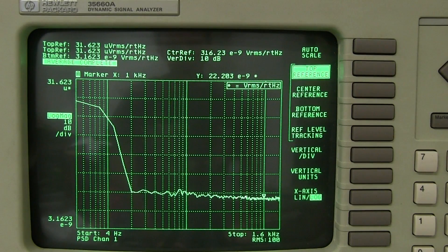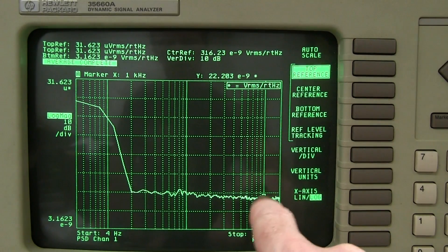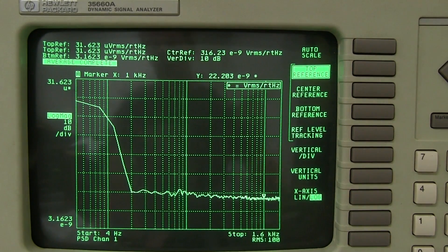In my previous tutorial video on op-amp voltage noise, I used my HP 35660A dynamic signal analyzer to measure the noise floor — or the power spectral density really — of some op-amps. We're talking about in the order of 22 nanovolts per root hertz noise floor at 1 kilohertz, which is not very spectacular.